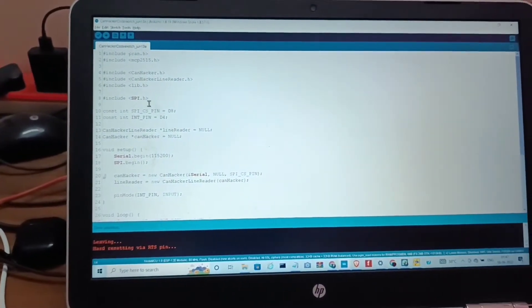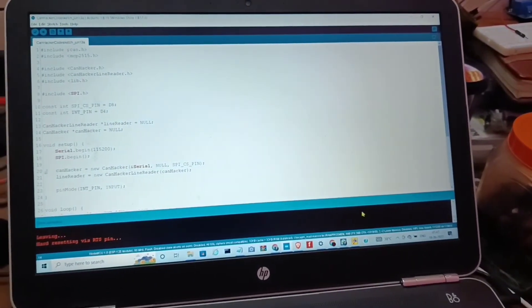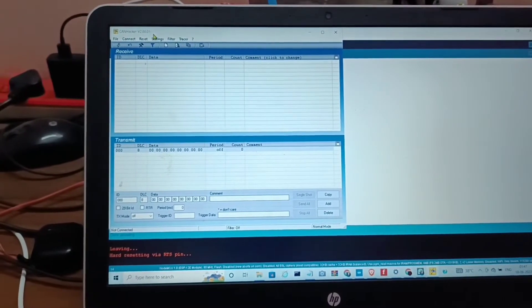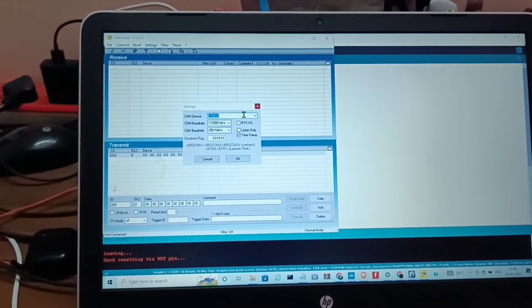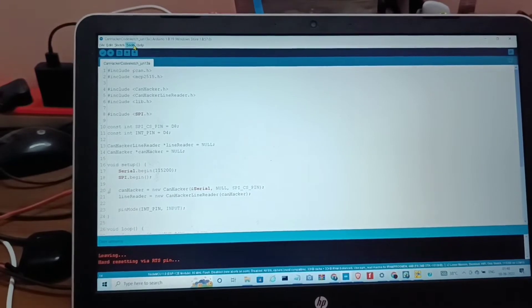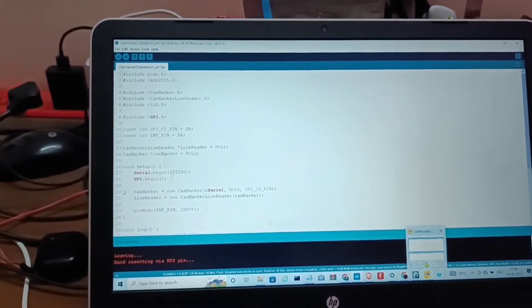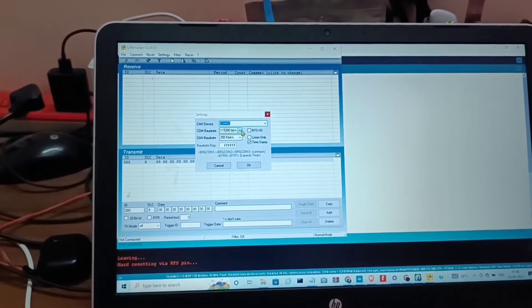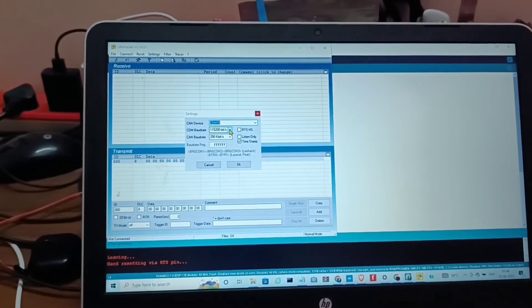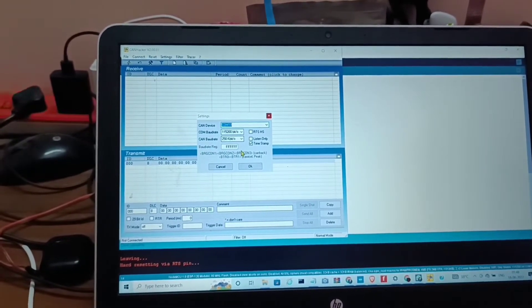Now I have uploaded the code. I am opening CANHacker and selecting the COM port which is connected to the NodeMCU. Select the COM port baud rate which matches the Arduino IDE, and set the CAN baud rate here, then hit OK.